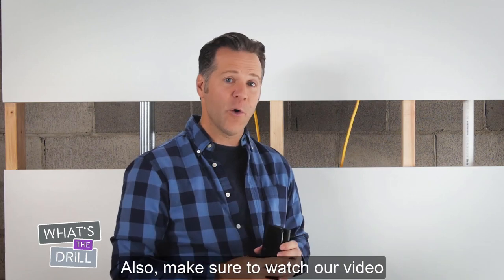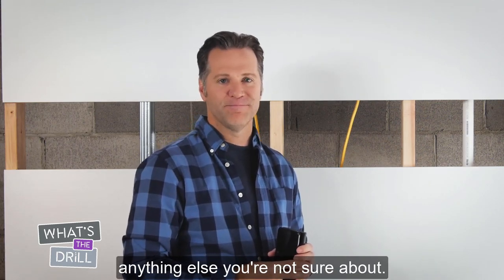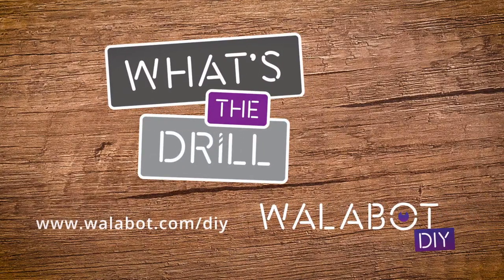Also, make sure to watch our video about detecting anomalies if you run into anything else you're not sure about. We'll see you next time.